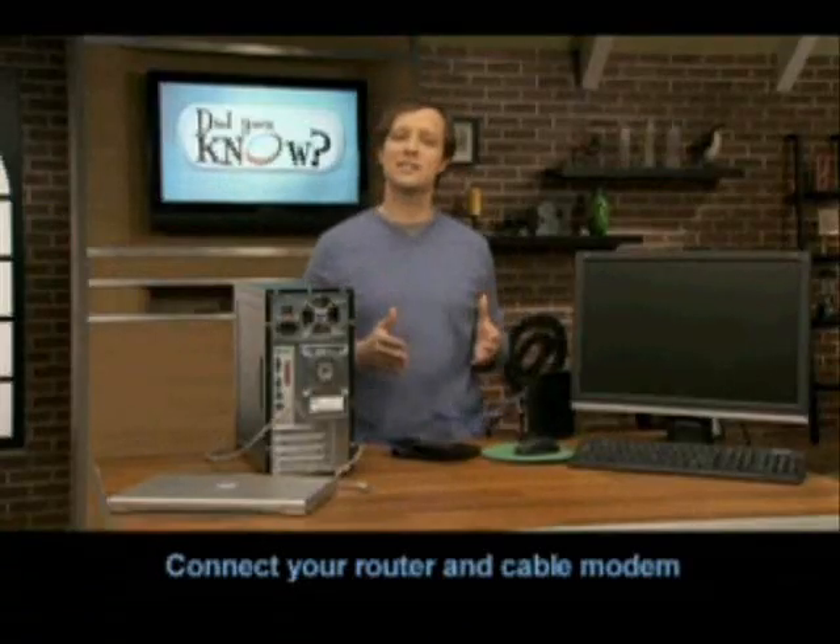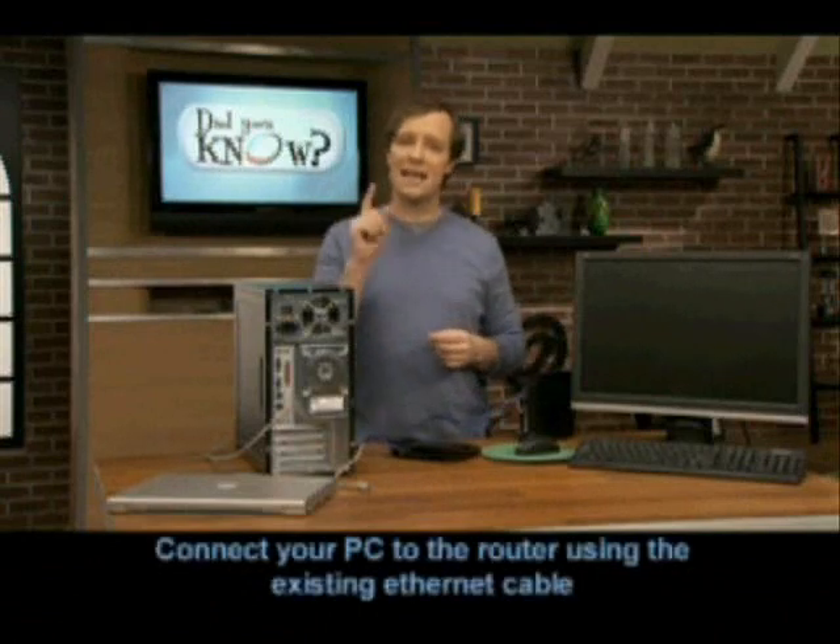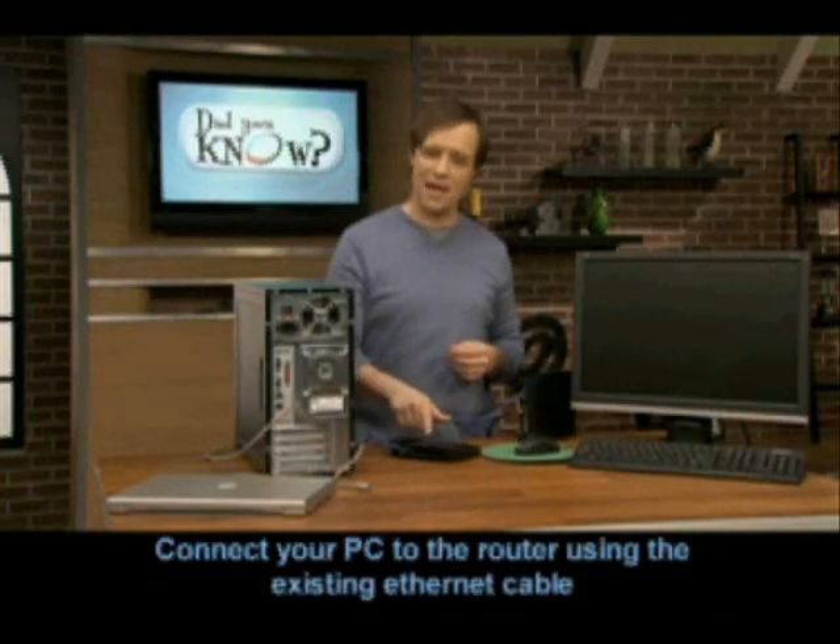Now you have both wireless and wired capability. And step four: if you plan to keep the computer you disconnected close to your new router, you can plug that Ethernet cable into one of the numbered ports on the back.